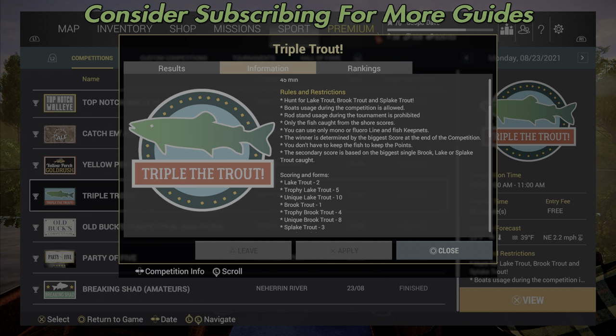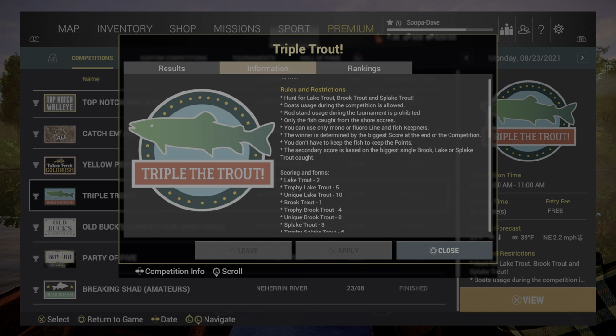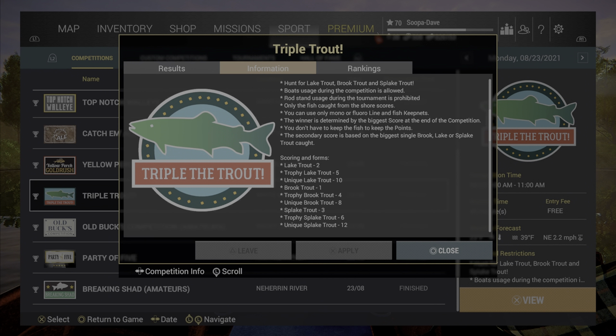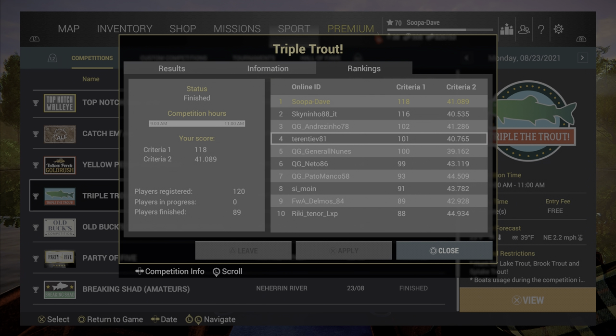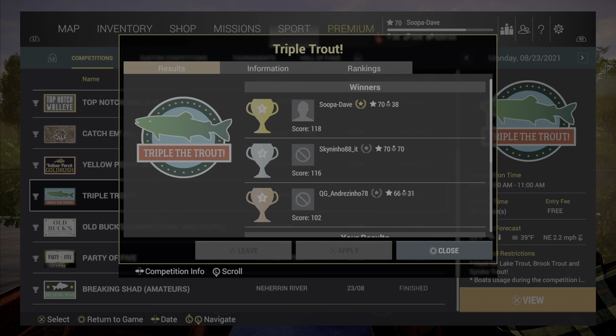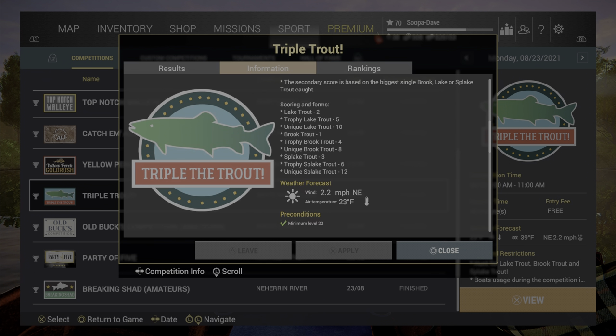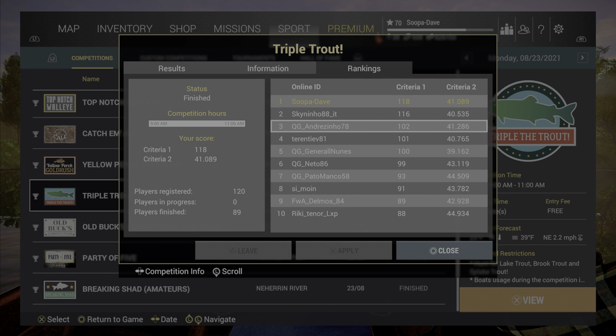Welcome back folks, this is going to be the guide for Triple Trout here at White Moose Lake. The competition is just a lot of fun. Keep in mind you're hunting for trout and you need to use mono or fluorocarbon line. There are two days: the faster sunny day, and a cloudy day that is slower where a 107 may win. I've finished in the top three multiple times, including a first and a third, so I felt good enough to put out a guide.